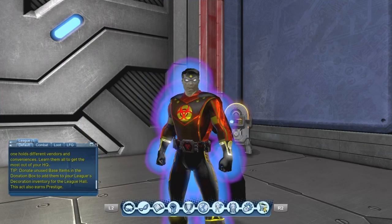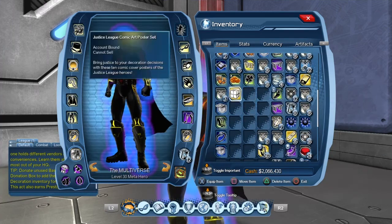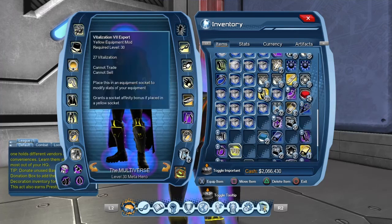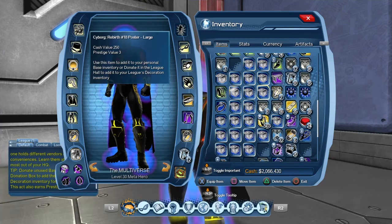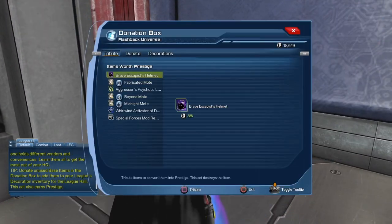I will make another video for the Justice League box, that will probably be the next one. So here we have this little box, let's open it. Basically from what I understand it's supposed to be 10 big posters and 10 smaller posters, so you can see them here. I'm going to put the large posters in my League Hall and keep the small posters for my base, so let's get started.